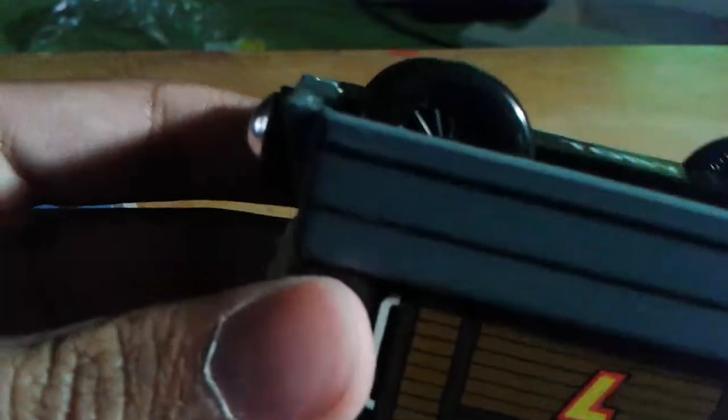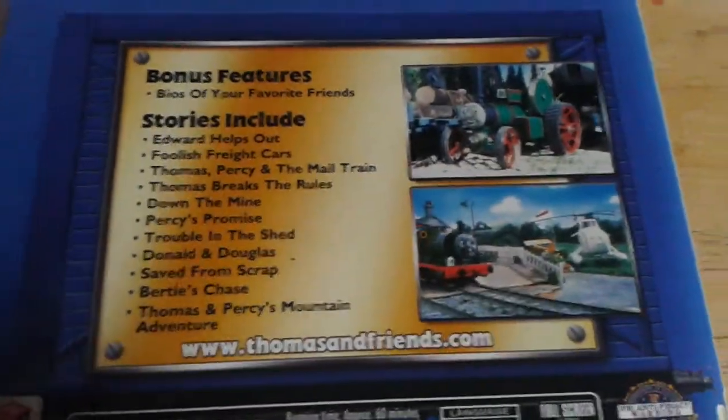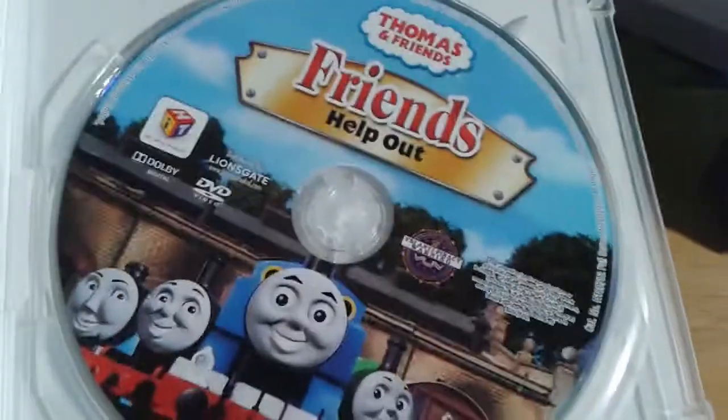Let's see if I can read the year date. Bringing my light a little bit closer — yes, it says 2003. Here is the DVD; it's in one of these slim cases. There are the episodes again for those of you that missed it. Let's open this — and there's the disc.